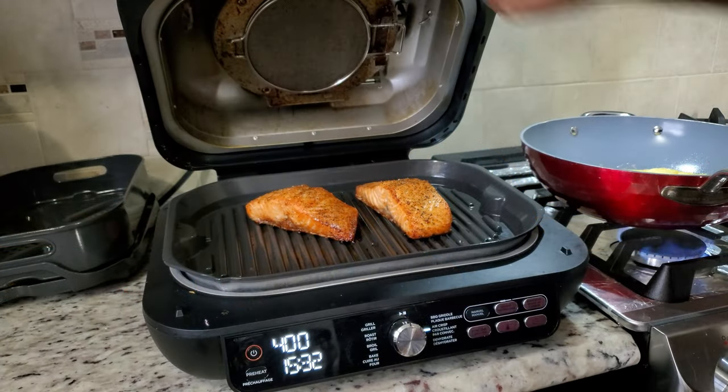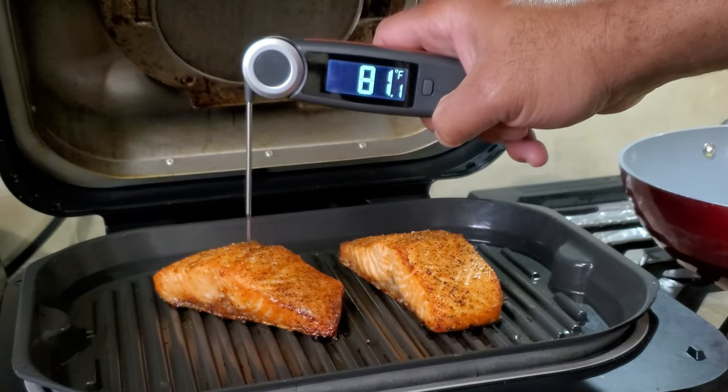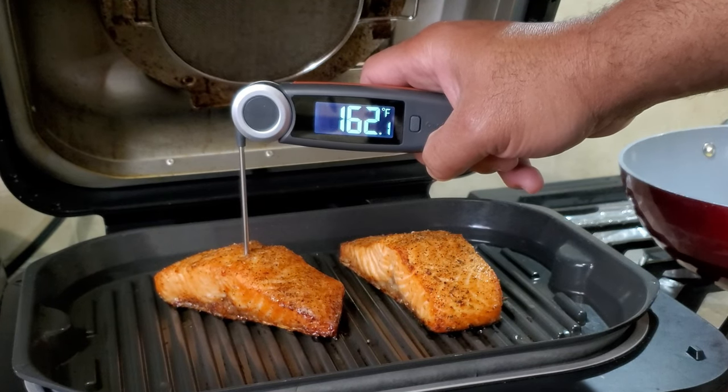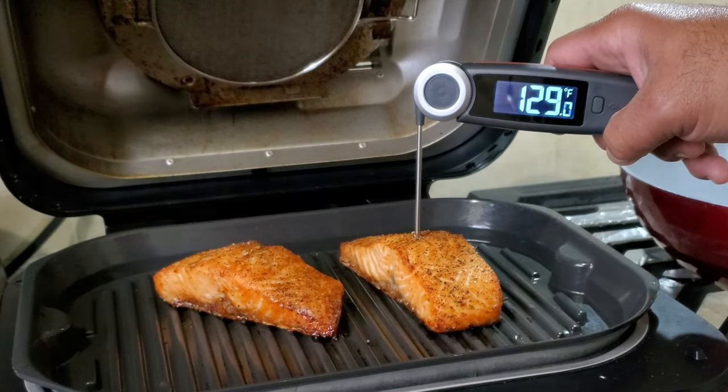We used this today — we cooked some salmon on the Ninja grill and I checked the temperatures and it works fine. This supposedly gives you a reading within a second of whatever the temperature of the meat actually is, and it seemed to work quite well. As for the weight, it's about 0.27 pounds or 125 grams, so it's got a nice little weight but it's not excessively heavy.